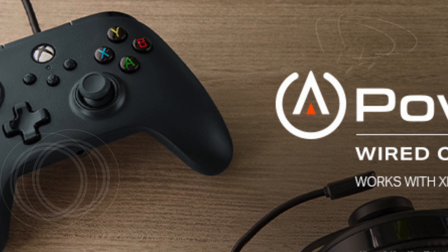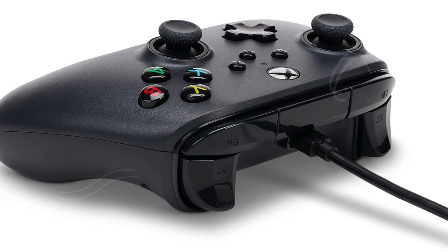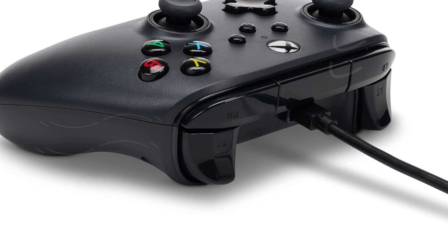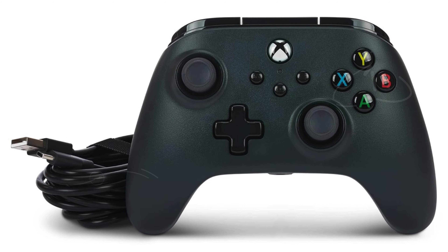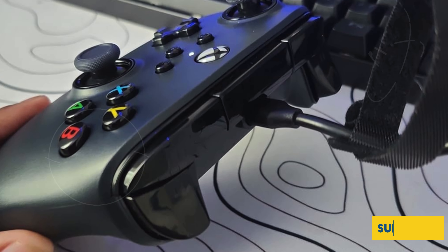The ergonomic design of the controller is lightweight, making it ideal for long gaming sessions without causing discomfort. The sleek black design not only looks great but also feels durable and well-built. Additionally, it includes a 3.5mm stereo headset jack, allowing you to plug in your favorite headset and engage in clear audio communication during gameplay.